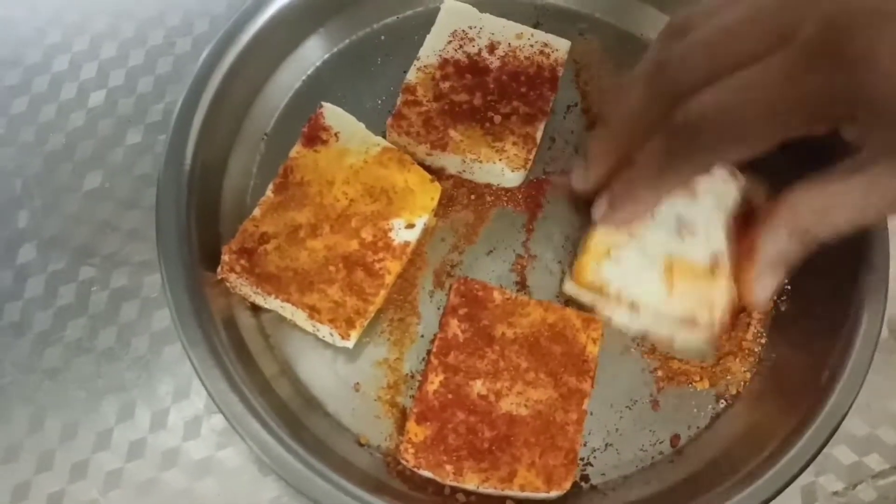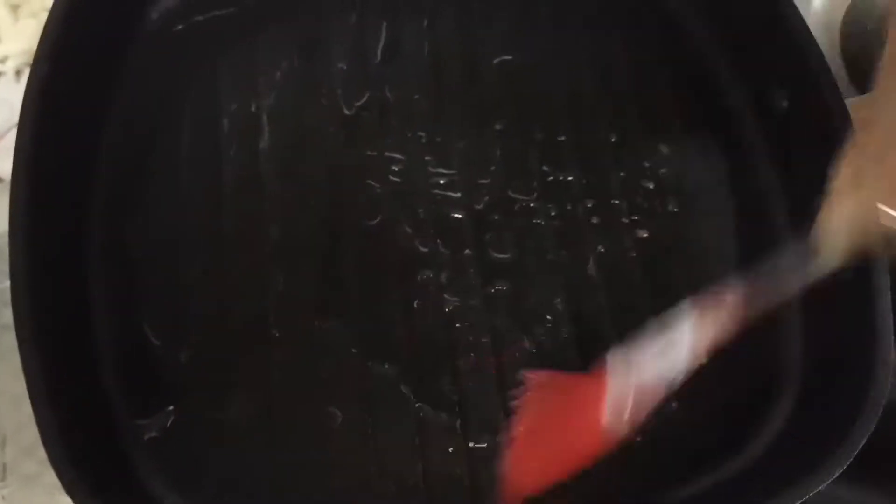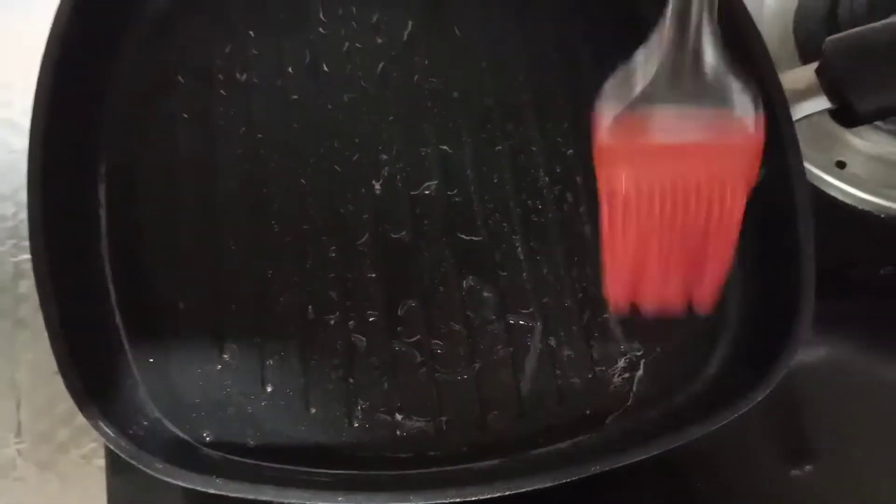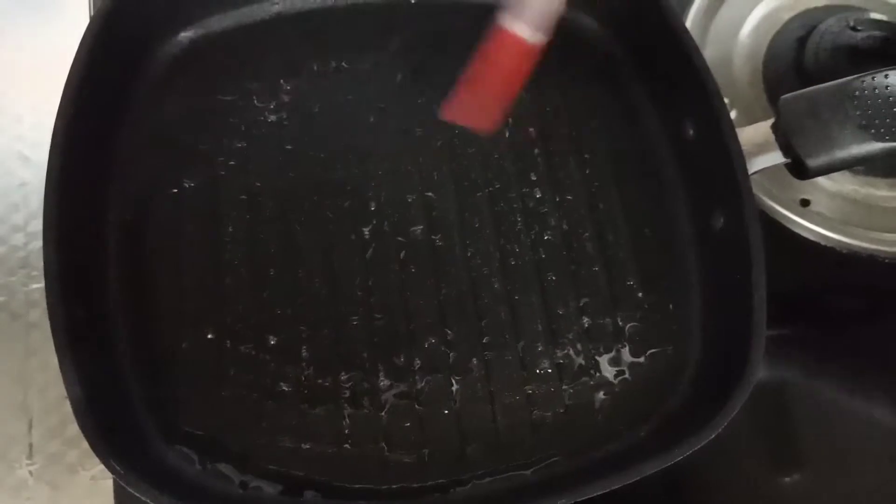I have some sugar powder and I will mix it in a few times. We will mix the ingredients together.